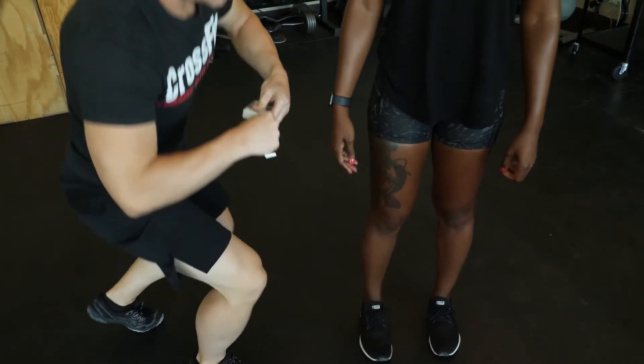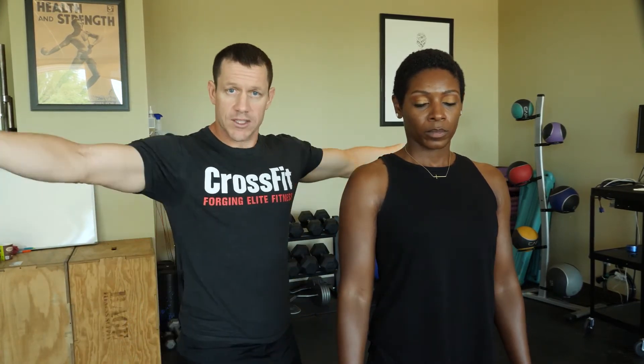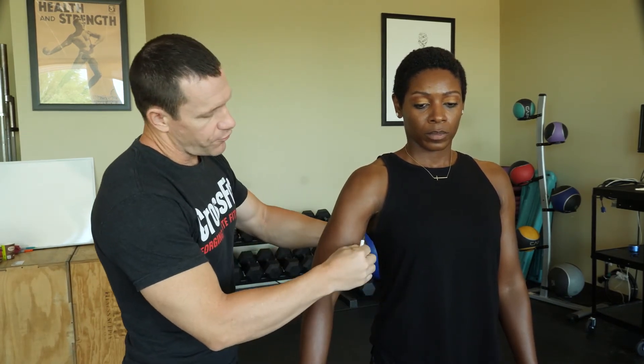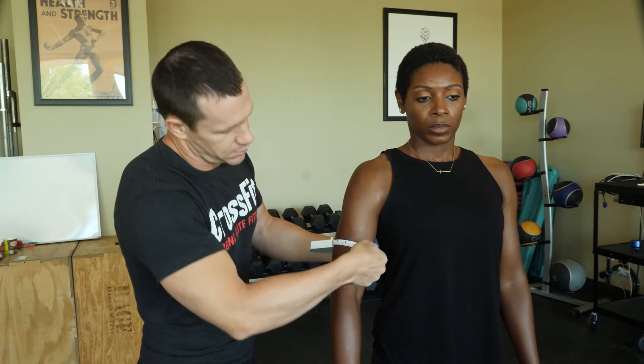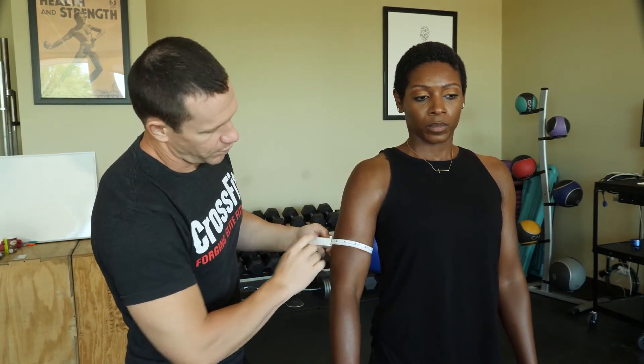Once I'm finished there, I'm going to go ahead and do the arm. If you're doing a show athlete, sometimes they'll like to flex the arm, and we're taking the biggest surface area around the bicep. Or you could just have them relax, or have them hold their arms out. However they want to do it, you're looking for repeatability between pre and post assessments — you want to do it the same way both times. You're looking for the largest surface area of the biceps brachii.